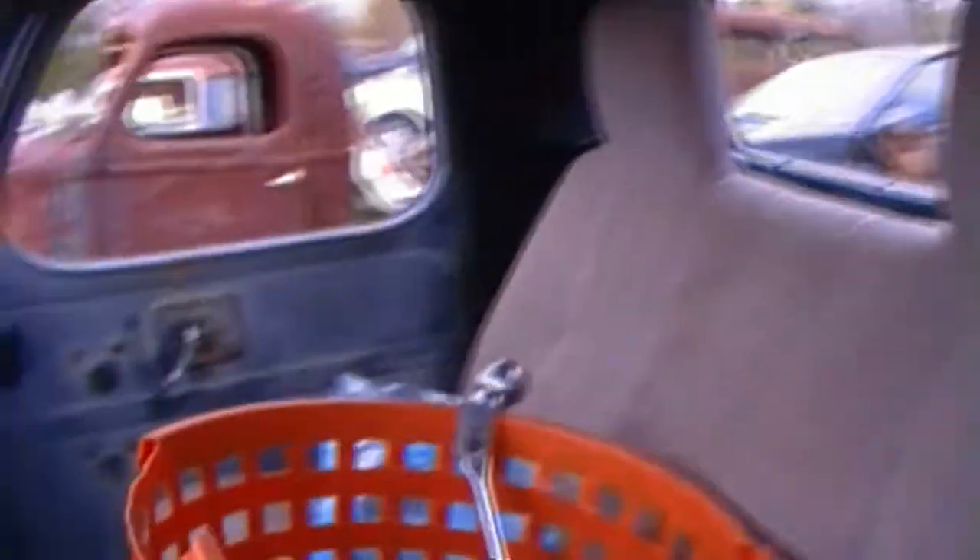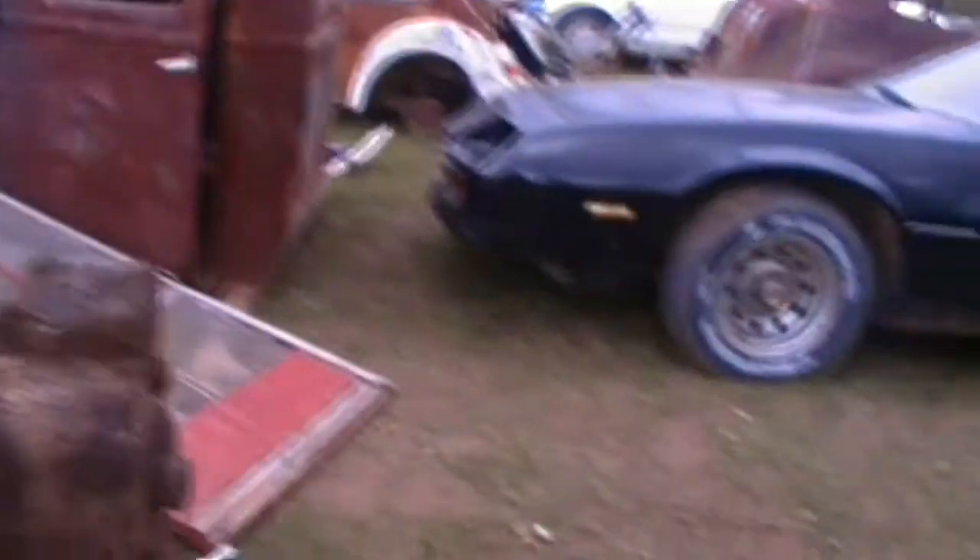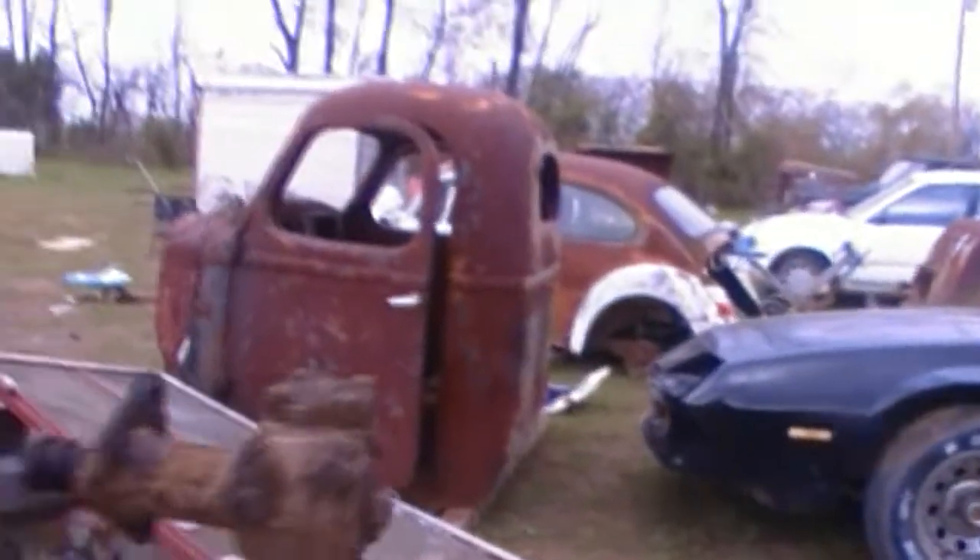Look how good a shape it is. The seat wasn't in it, but he's painted it. The window crank works. All the floorboard is good. And we're going to use the original steering, but we're going to cut it off up here and put a modern steering column, but keep the same steering box that it's got right there on the frame.